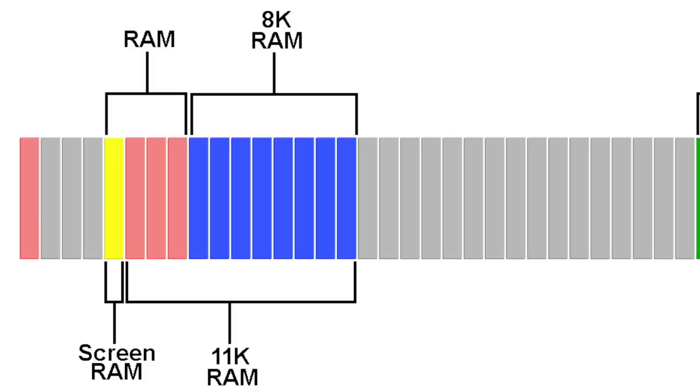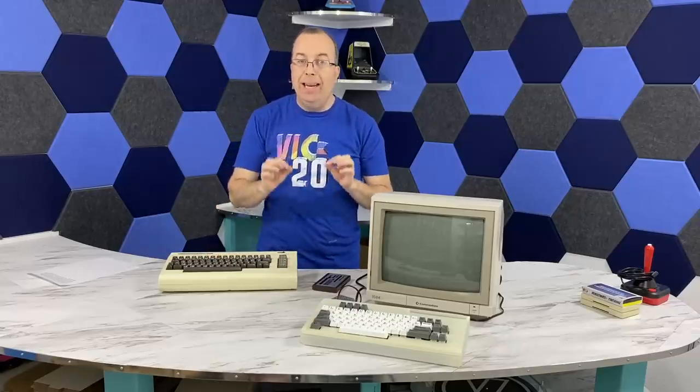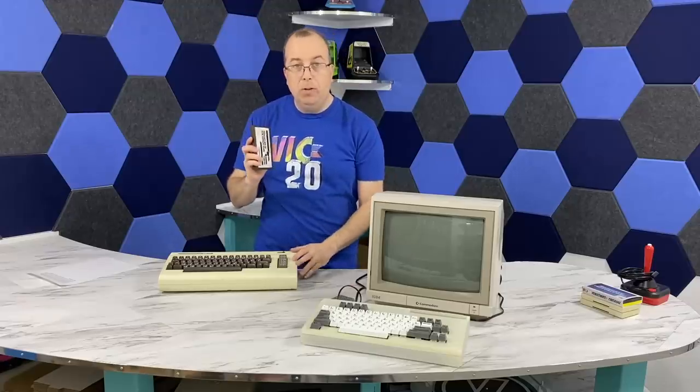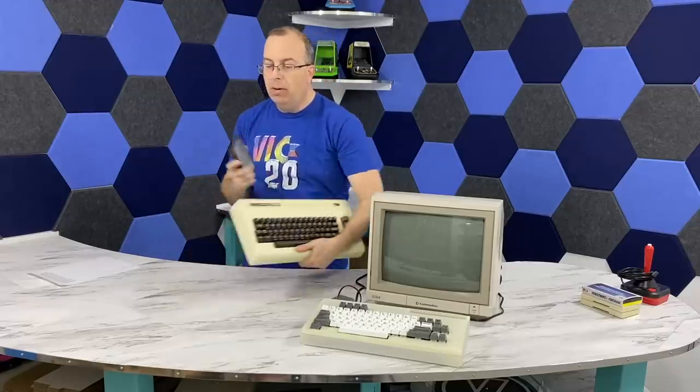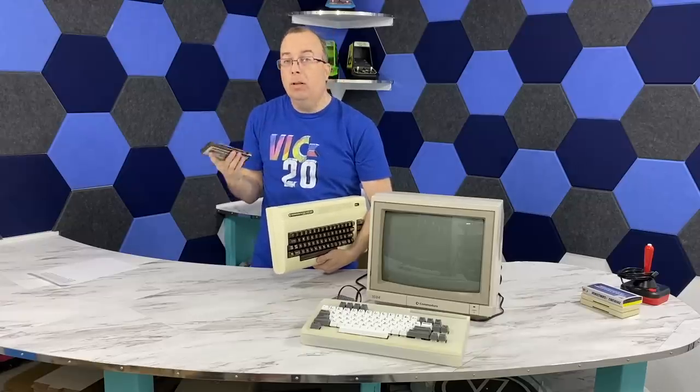All is good, right? Well, yes and no. You see, if you have a program designed to work on a stock VIC-20, chances are you've broken compatibility with it, because the software is expecting the screen RAM in a different place. This is one of the very few cases in computer history where adding additional RAM to a system would actually break compatibility with older software. So VIC-20 users often had to either put in or take out their RAM expander depending upon what software they wanted to run.